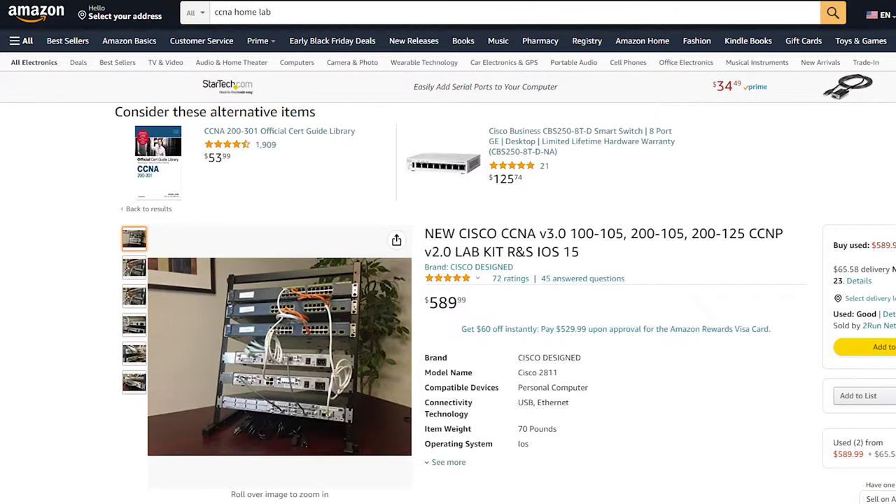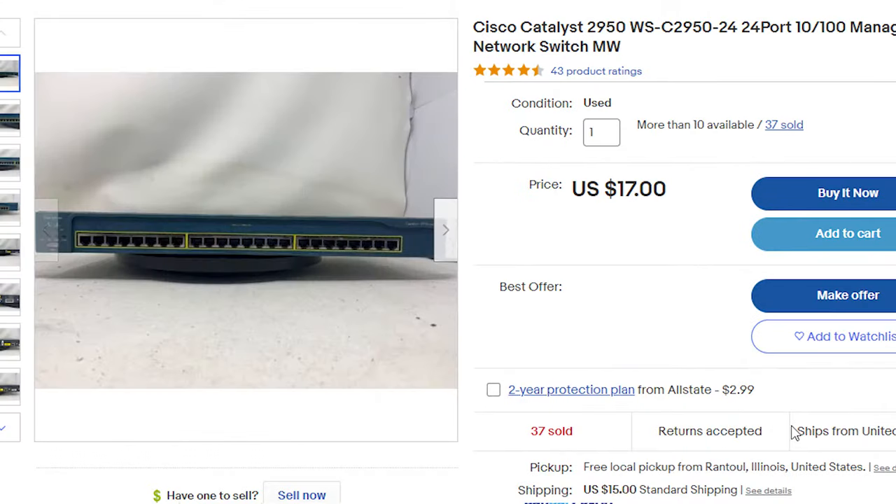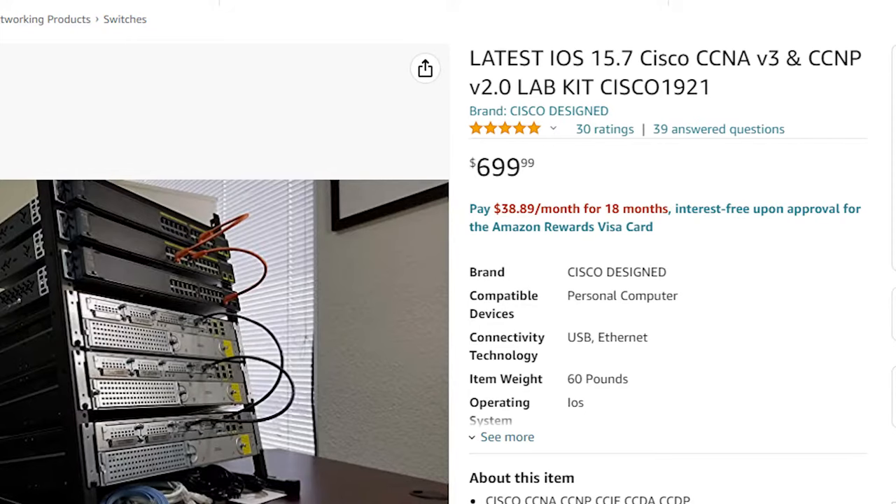I get the question all the time: how do I build a home lab and what equipment do I recommend getting? The main thing I tell everyone is you do not need to break the bank to get a really good home lab that will last you a long time. I frequently get asked about prebuilt home labs on Amazon and eBay, and my biggest advice is to stay away from those. Most of those sellers buy the gear I'm going to be recommending used for $70 to $100 total, repackage them, and sell them for $500 to $800 as a set.